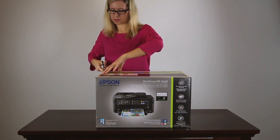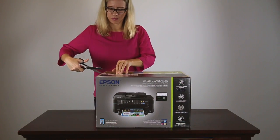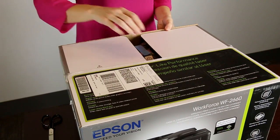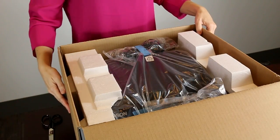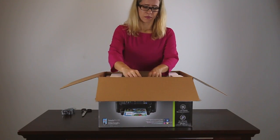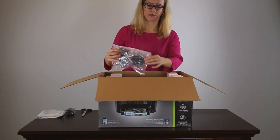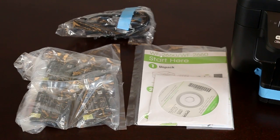To start, open the box and remove any packing materials. Make sure you have four ink cartridges, your printer's documentation, and a power cable.